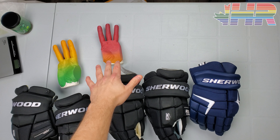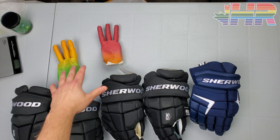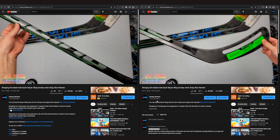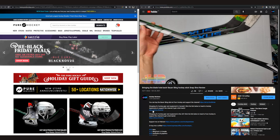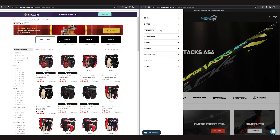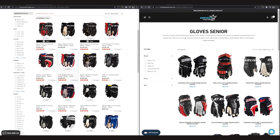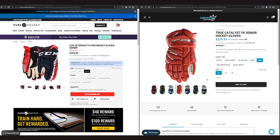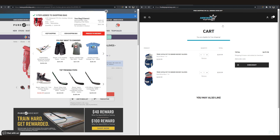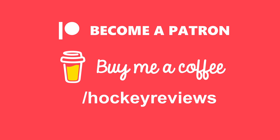We'll also have the hands for the 3D hand test so we'll check that out. Before all that, if you're in the United States or Canada and you're looking to buy hockey equipment, check out the links in the description to Pure Hockey if you're in the U.S. and Hockey Supremacy if you're in Canada. Clicking that link and making a purchase gives me a kickback and helps support the channel so I can make content and do real reviews. Otherwise, check out the links to Patreon and buy me a coffee.